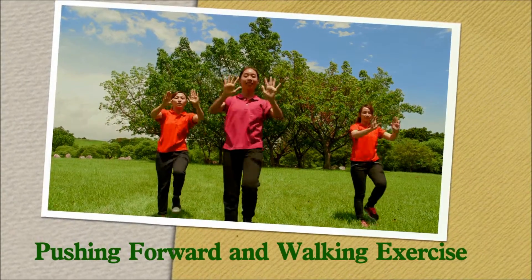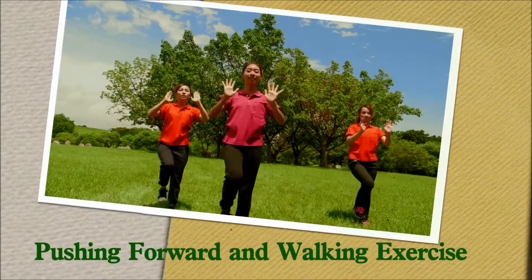Pushing forward and walking exercise. Push away fatigue. Push away pain.